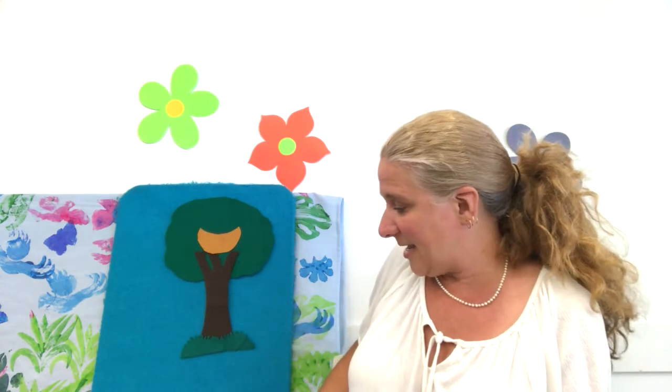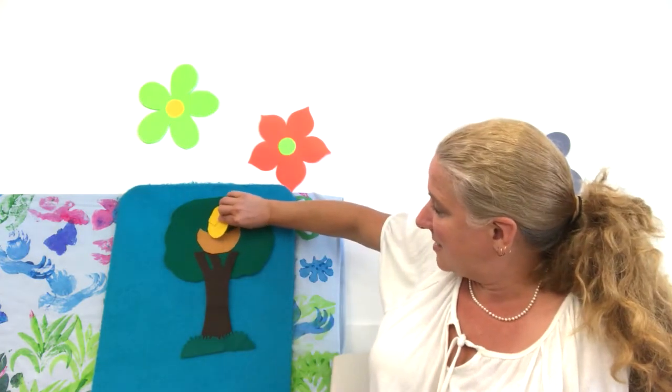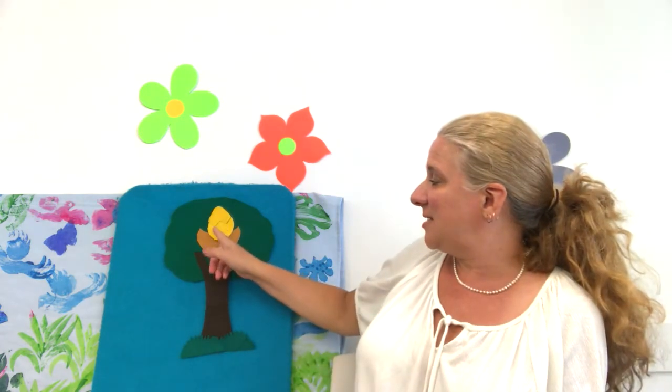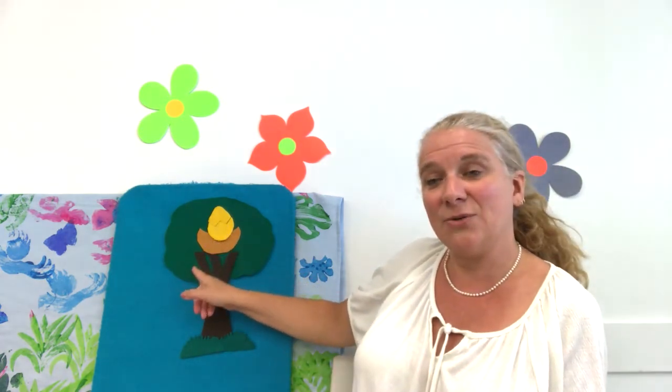And in that egg, in that nest, there was an egg. The prettiest egg that you ever did see. And the tree was in the ground. And the green grass grew all around, all around. And the green grass grew all around.